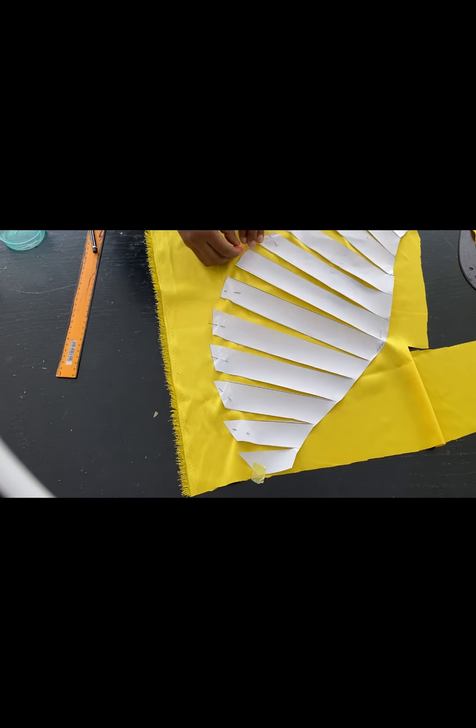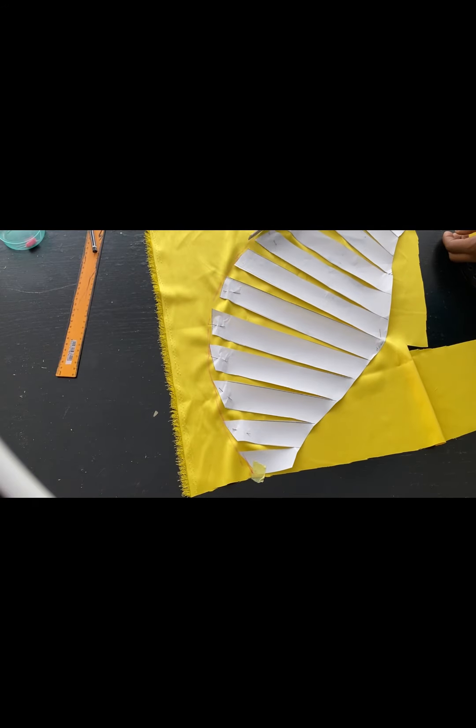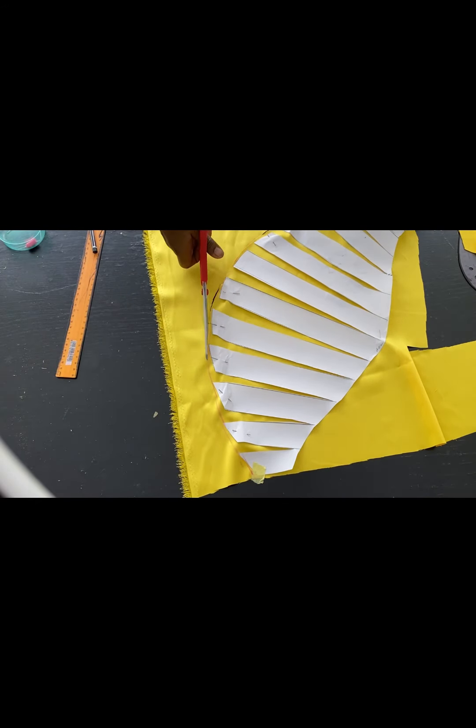Now I'll go ahead and cut it out, then I'll cut another one as a second sleeve, and that will be all for the sleeves.